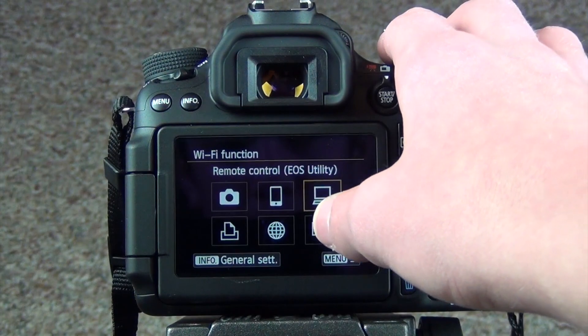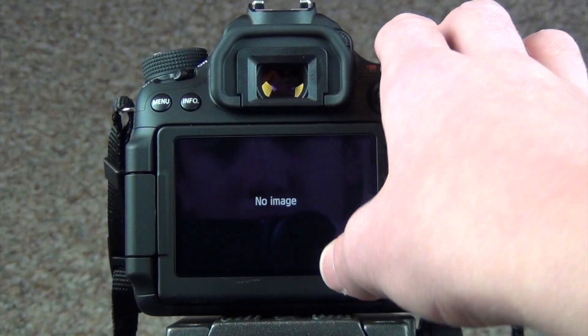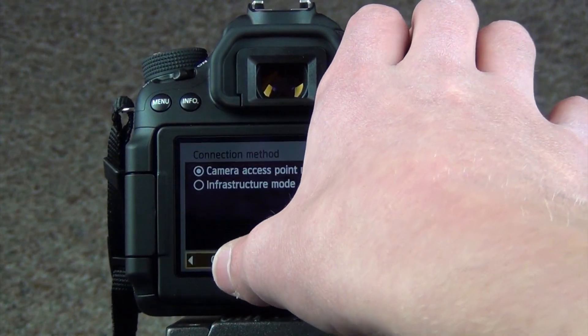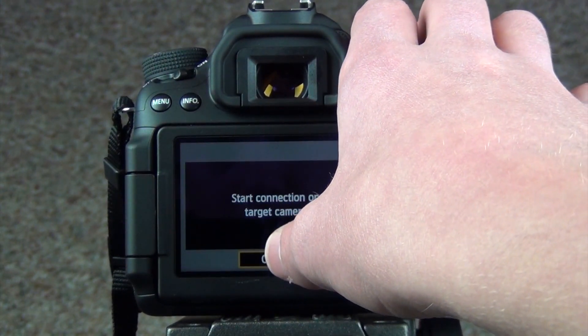What can you connect to if you have this wireless feature on your Canon camera? Well, you can connect to a printer, you can upload to the web, you can connect to a smartphone — which is what I'm going to be doing in this video — you can connect to a computer. There's all kinds of cool stuff you can connect to.